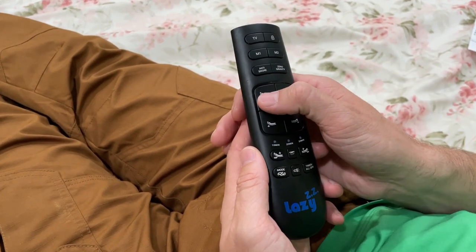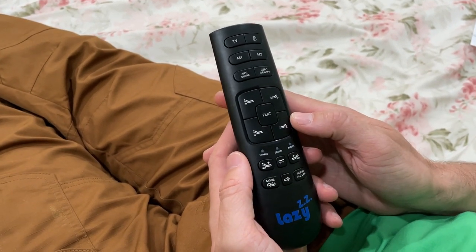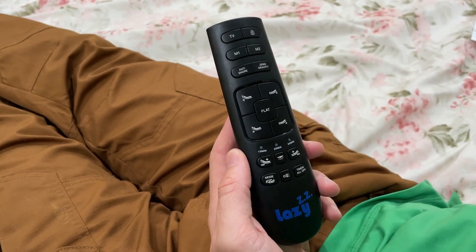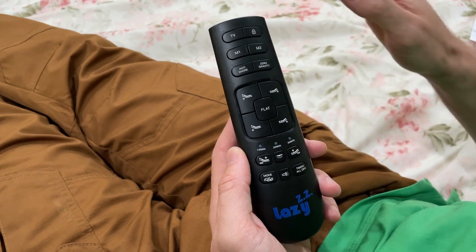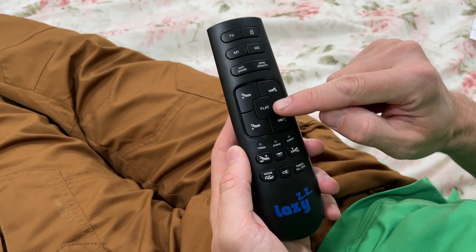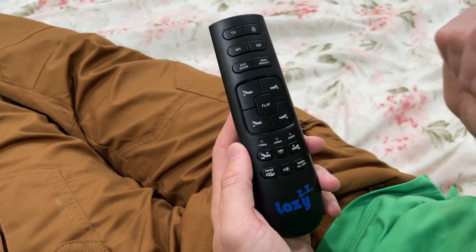This puts the head of the bed up — mine is fully up now — and puts down the head portion. And then this puts up the feet portion and down the feet portion of the bed. And if you want to go flat, you just hit that flat button.